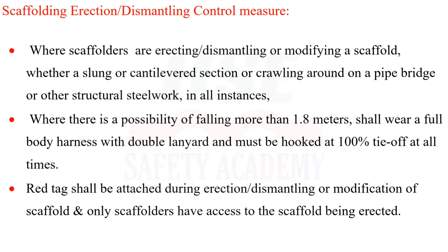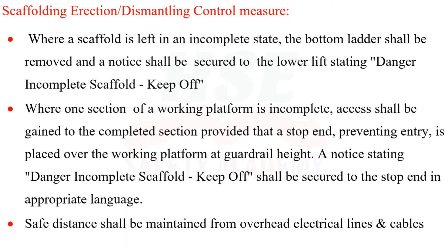A red tag shall be attached during erection, dismantling, or modification of scaffold, and only scaffolders have access to the scaffold being erected. Where a scaffold is left in an incomplete state, the bottom ladder shall be removed and a notice stating 'Danger – Incomplete Scaffold – Keep Off' shall be secured to the lower lift. Where one section of the working platform is incomplete, a stop end preventing entry shall be placed at guardrail height.